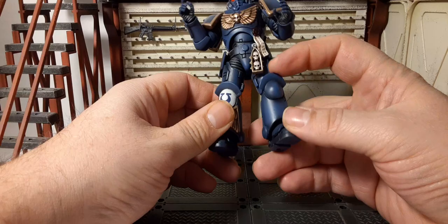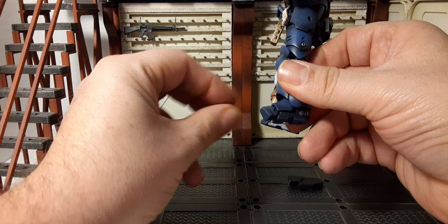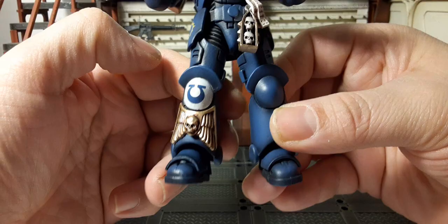On the back there's a full power pack. On the knee there's a round piece. The legs have 360-degree thigh swivel, double-jointed knees, and pivot ankles that go up, down, and side to side. The shin guard slash kneecap features the Ultramarines symbol in white with an amazing 3D sculpted design of wings and a skull.